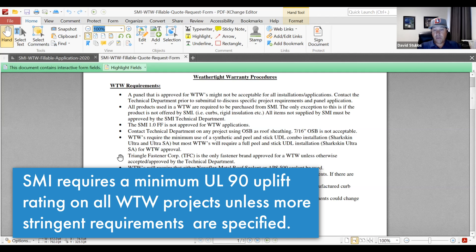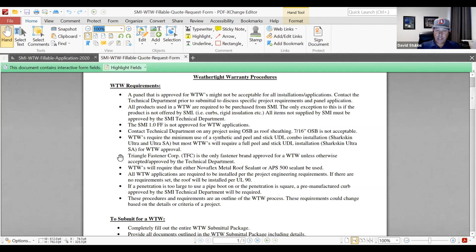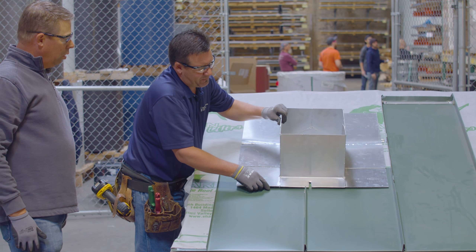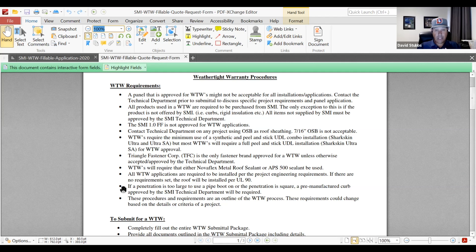Also our sealant — not a lot of sealant is used on the exterior; most of it's in the laps, but we want to use one sealant. Most of the time we're using NovaFlex metal roof sealant — great performer — or APS 500, basically the same formula, just a different branding. Our weathertight warranties are always going to be installed per UL90, and that's just the performance level we need to sustain the weathertight warranty for the duration.